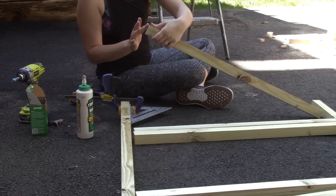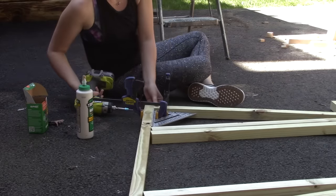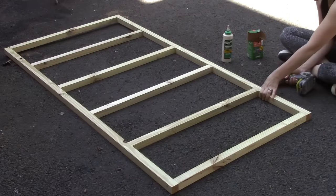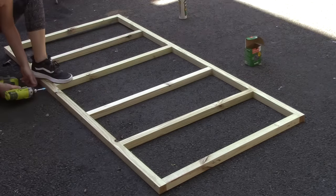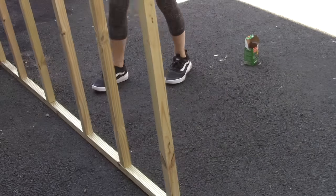That way when I actually did the glue up, the glue wouldn't totally get sucked up into the pores. So I clamped all the pieces at a right angle to each other and then first assembled the base. I'm using pressure treated wood for the base because it's going to come into contact with the ground. The rest of the structure I'm using 2x2s and cedar for the outside.